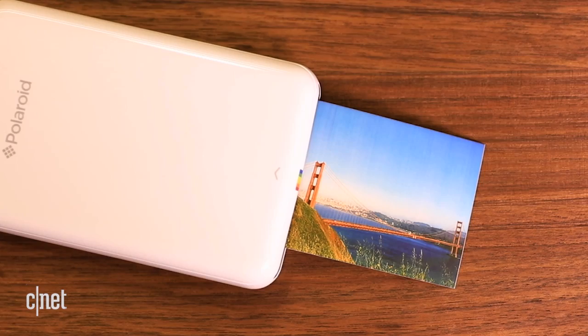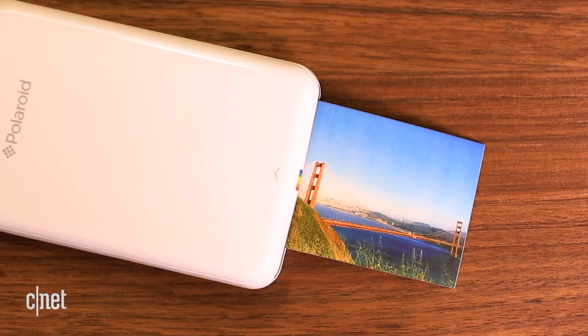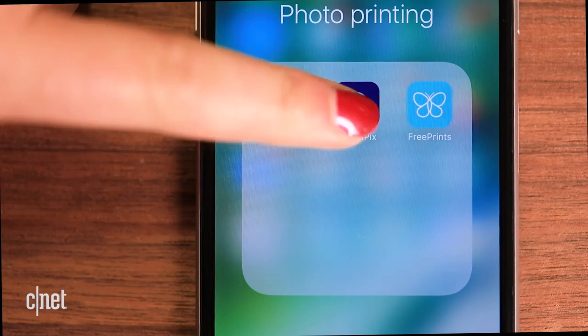For regular-sized 4x6 or square 4x4 prints, try a photo app like Postalpix — it pulls images from your phone gallery. FreePrints does the same thing but offers up to 1,000 free photos a year. Just pay for shipping.